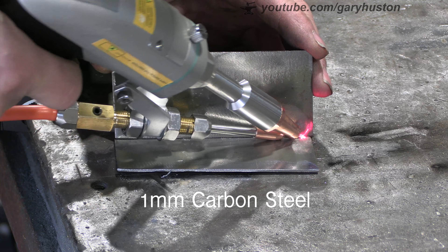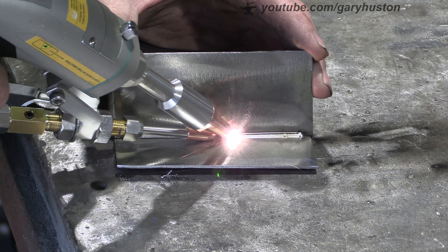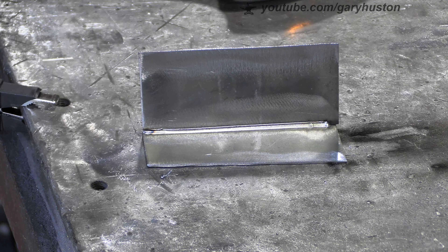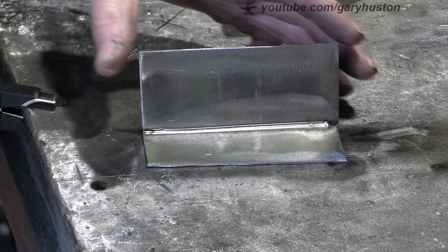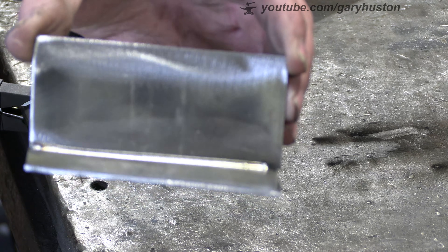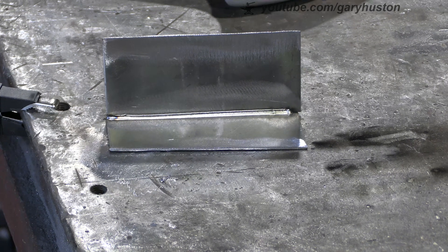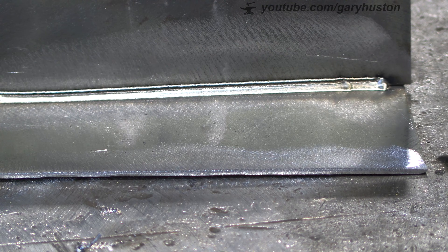We've got one-mil carbon steel here. It runs nicely - same as most of them, you can feel it push you along with the wire - and that's come out nice. It does take a little bit of getting used to, getting the angle right. Zoom in - you can just about see it - that's quite nice.